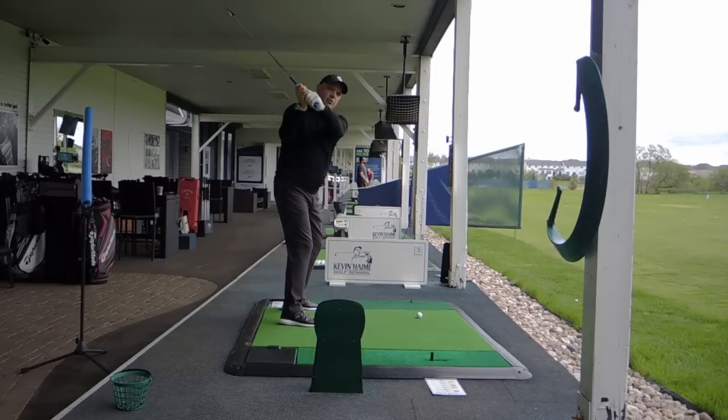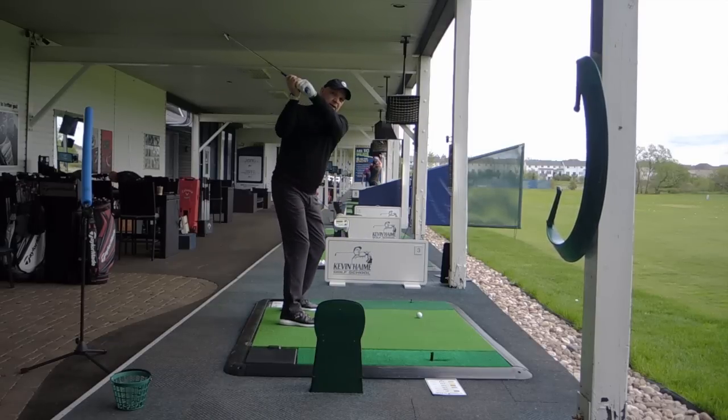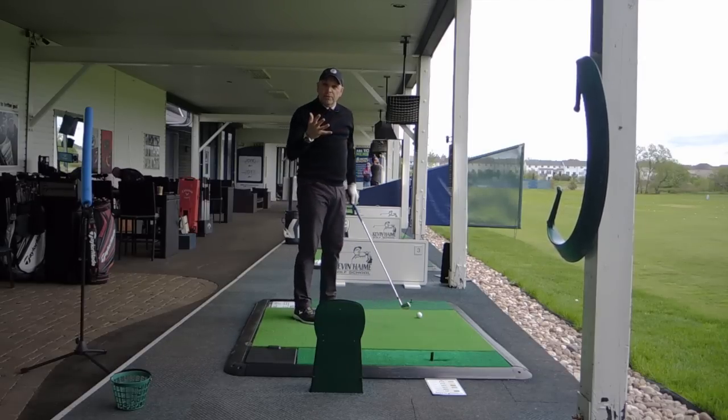When you lift or turn your club in your hands, move your wrists improperly, your arms improperly, or get a little bit of a chicken wing, you get above the Hogan plane — and again, you're probably going to hit from outside to in, like so many golfers struggle with.